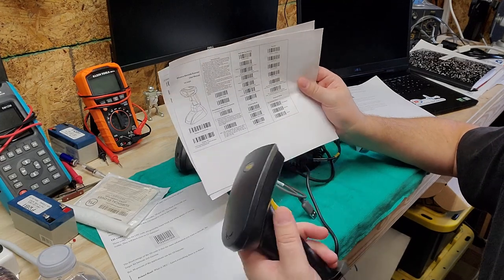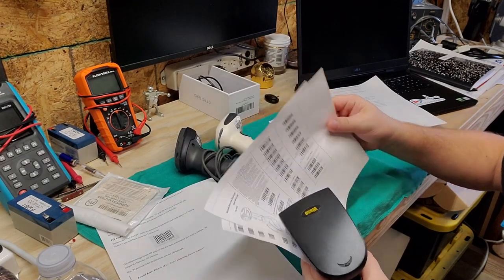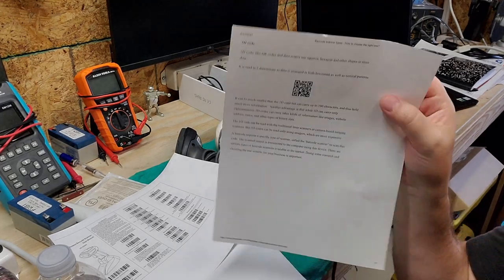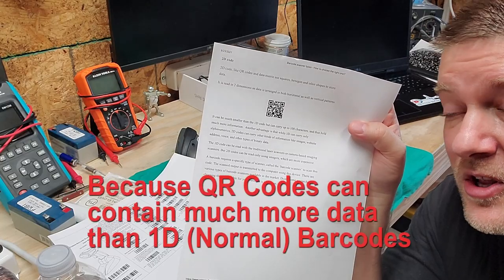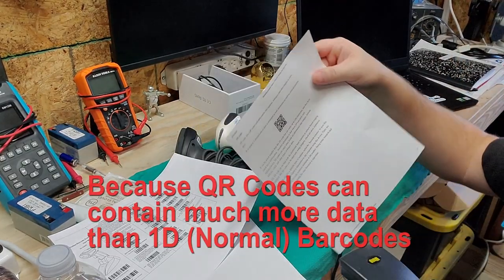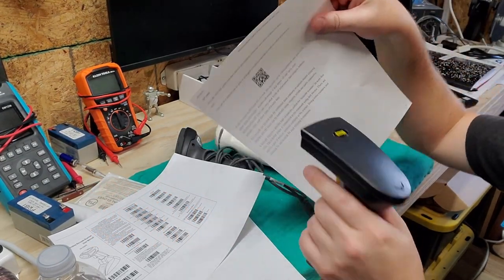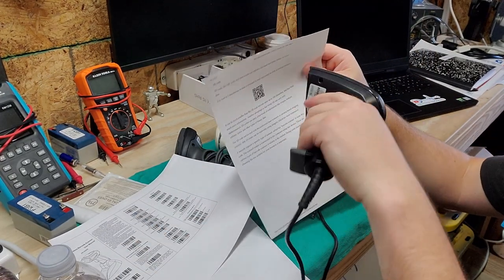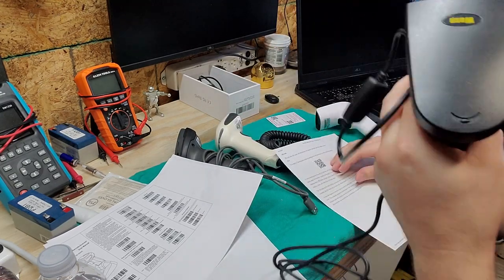This is the most generic, cheapest, oldest technology. These are going out of style — if you can replace them, I would. This one-dimensional laser scanner is not able to do two-dimensional barcodes. That's a QR code, and many things are starting to use QR-type codes to identify themselves. My laser scanner will not pick it up. A two-dimensional barcode means either the x or the y axis can read it — this scanner can't do it.